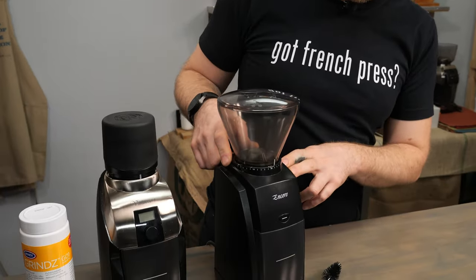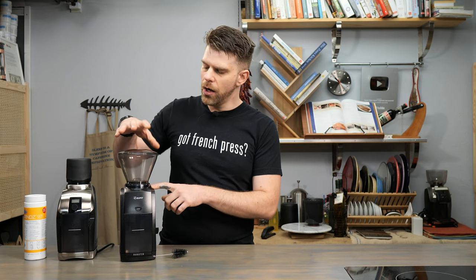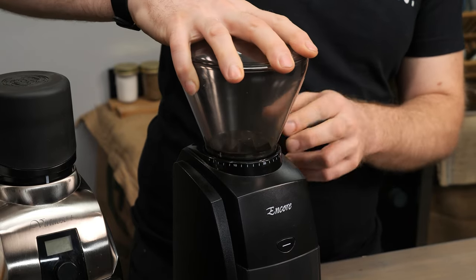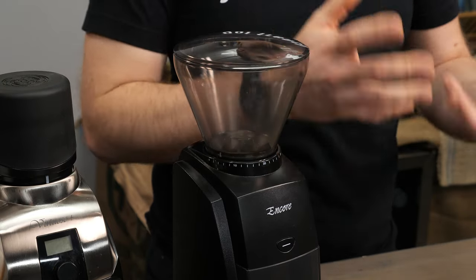The numbers start all the way on the right hand side at zero, and on the Encore in front of me they go all the way up to 40. Starting at zero, that's going to be our finest grind, and turning all the way to the left we'll have number 40, which is a much more coarse grind. Refer to the link in the description so you can find which setting is best for the brew type you'll be doing at home.